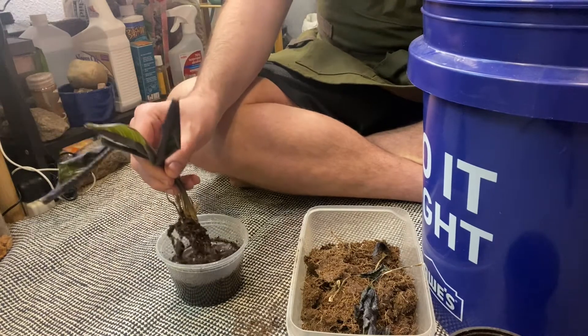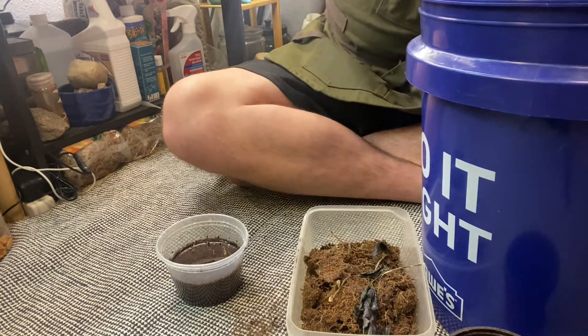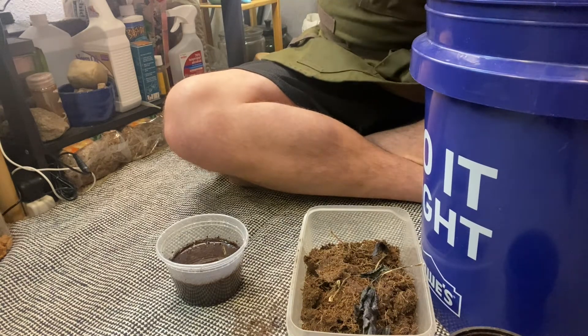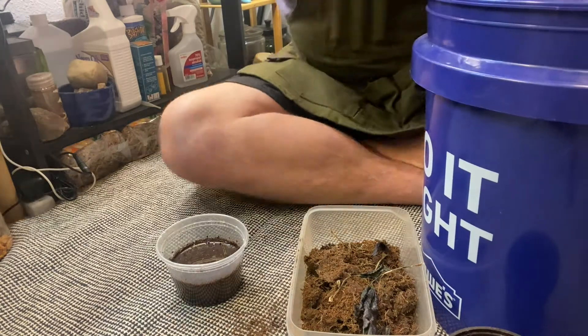Hopefully I'm better this time about showing you guys — and it looks like I am. Oh my gosh. Oh no, I'm not. For repotting this, I do the 80-20-10 method, which is 80% dirt, 23% perlite, 10% wood.